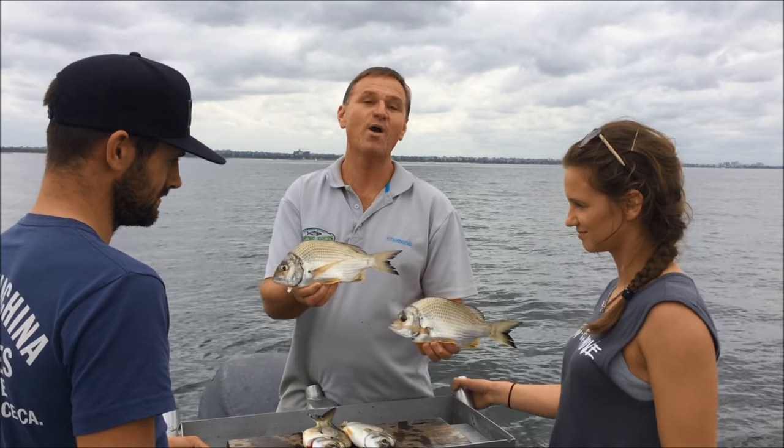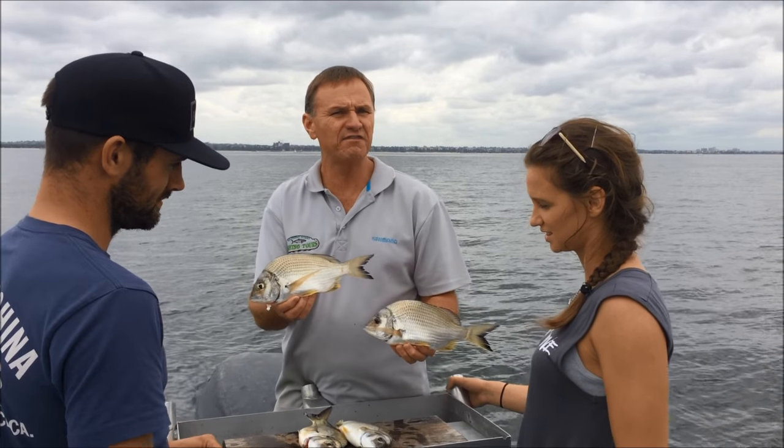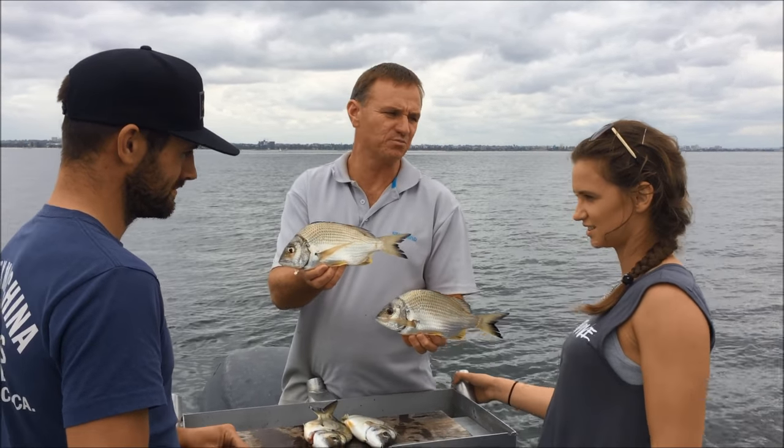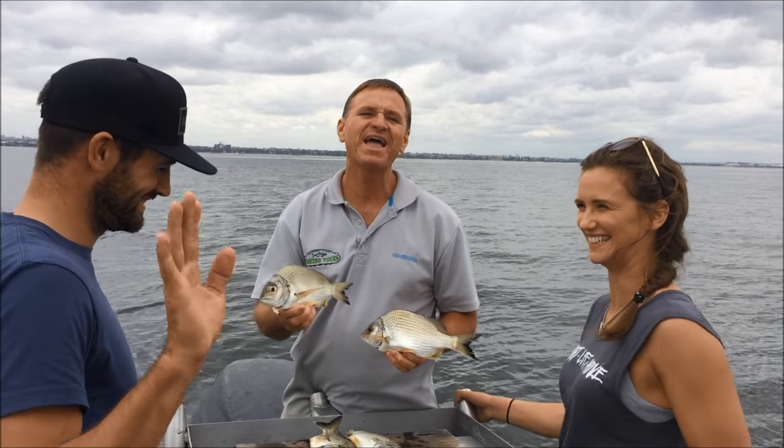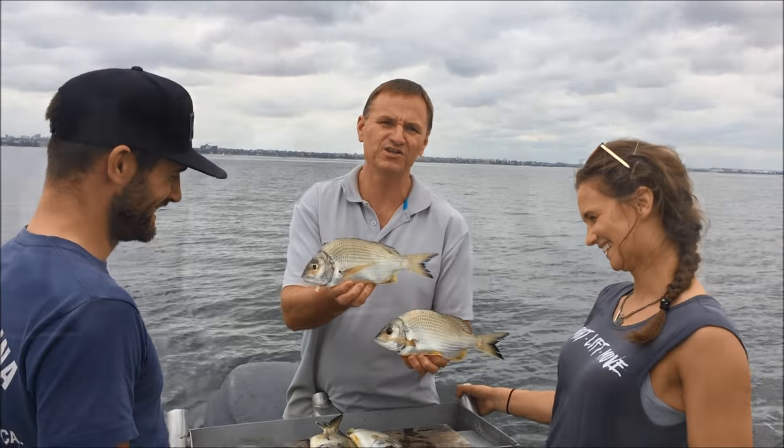G'day guys, Scotty Lyons here from The Hook and The Cook and welcome back to our channel. Today we've had a fantastic day out on Botany Bay catching some beautiful bream. I've got Aisling here and Tim, they've asked me to show them how to clean a bream so we're going to show you.